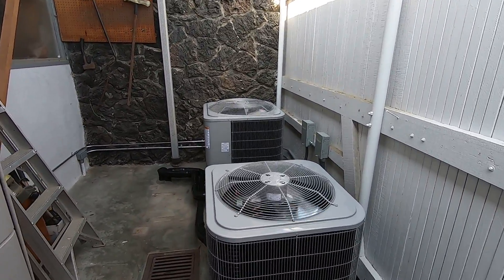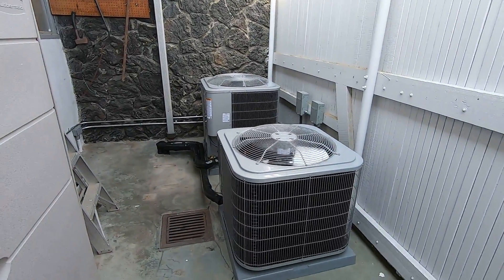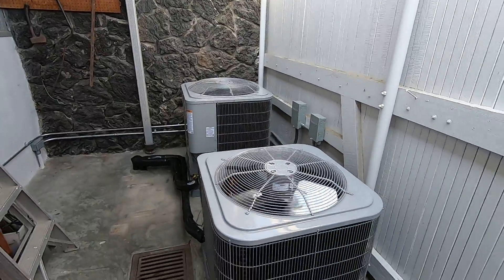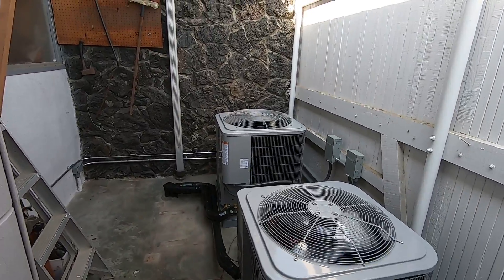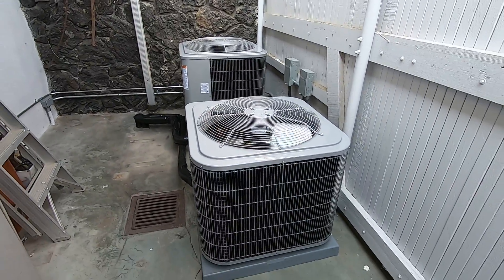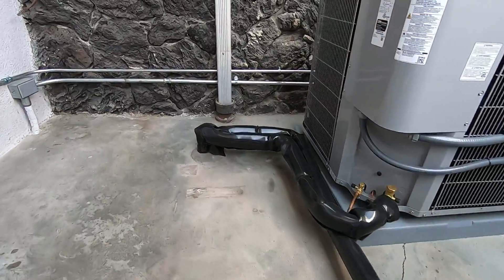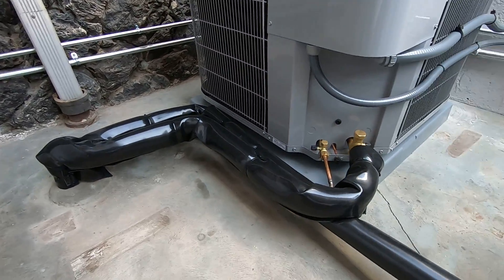We are in a side yard here where we have high walls. Both of them are on right now, so we are going to have a little more noise than normal. We did place these units 24 inches away from each other, so they do have the clearance specs from the manufacturer and they're not going to be sucking in each other's air. Dimensions for the four-ton are 31 by 31 by 35 inches tall, and the two-and-a-half-ton is also 31 by 31 but 29 inches tall. They sit on a three-inch plastic pad. We have refrigerant lines down here — seven-eighths by three-eighths for the four-ton, and three-quarters by three-eighths — and we put those in a UV line wrap.